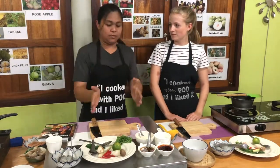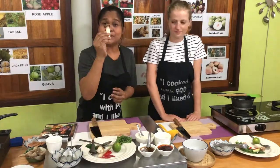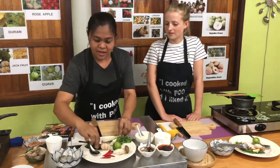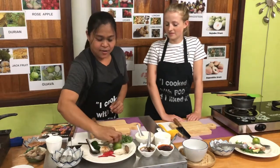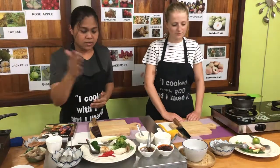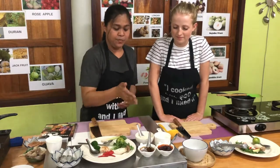Today we are cooking Tom Yum soup with prawn. The ingredients we have: mushroom, lemongrass, galangal, kaffir lime leaf, chili, coriander, lime, water, fish sauce, chili paste, and milk.